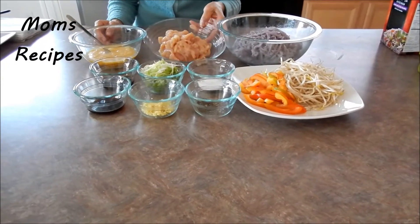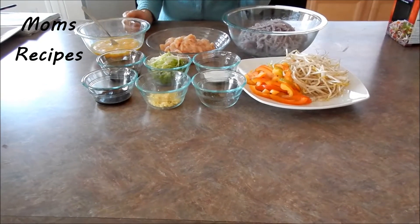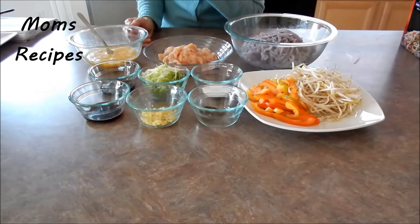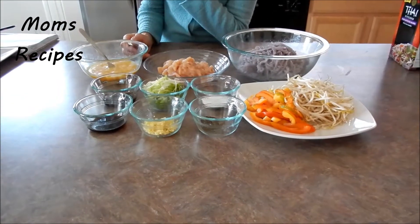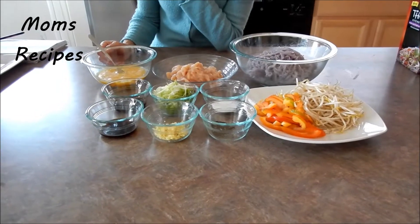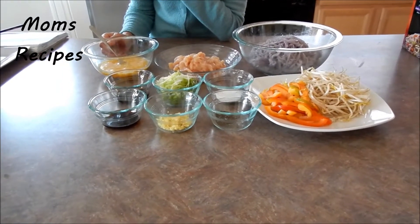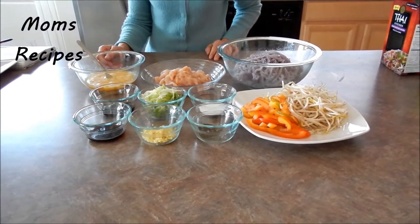For meat I have chicken and egg, and some vegetables — bean sprouts and bell pepper. For the ingredients I have sugar, black pepper, chopped garlic, soy sauce, oyster sauce, and some chopped green onion.